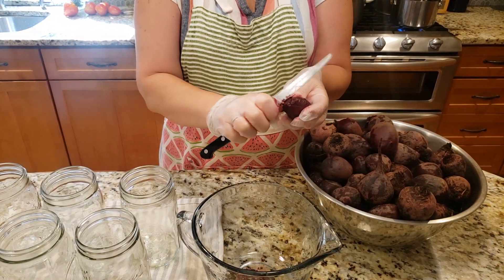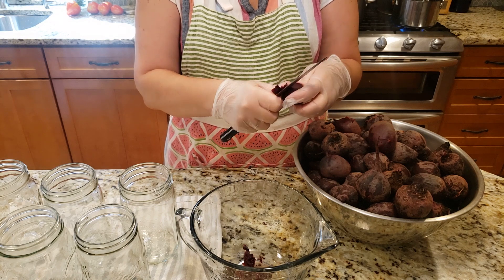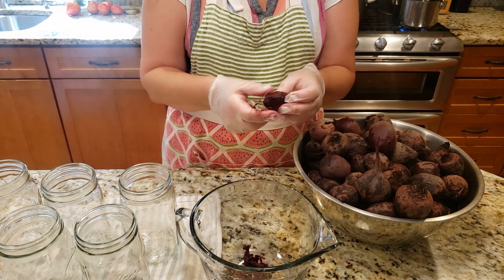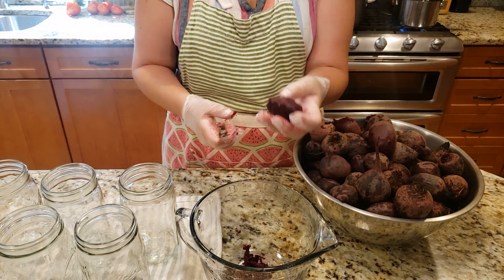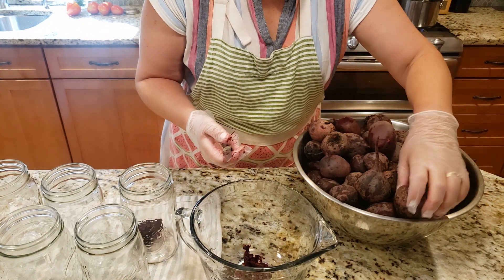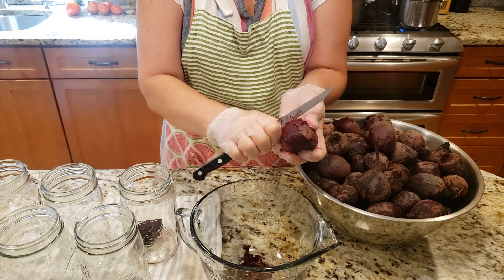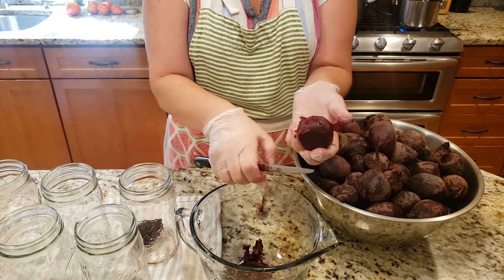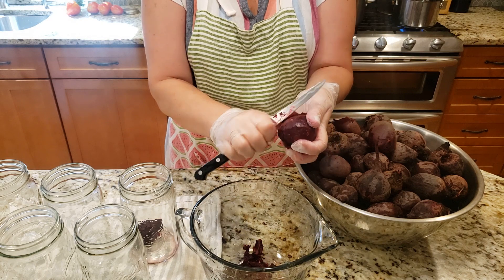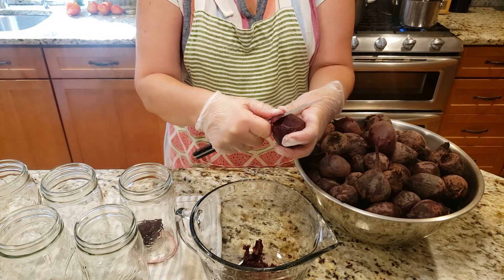Some people use a paper towel to remove the skins, but I prefer a knife because sometimes I need to cut off certain portions and it's just easier. This one I can keep whole and drop right into my clean jar. I found one beet that looks like something was nibbling on it — teeth marks — so I have to trim that off. The skin comes off in sheets, nice and simple. If there's a little blemish or something thicker, I just cut it off.